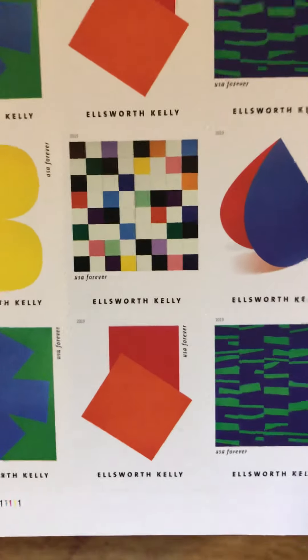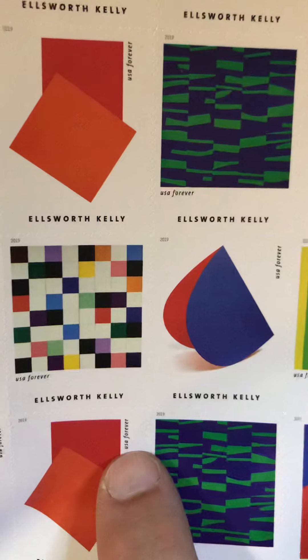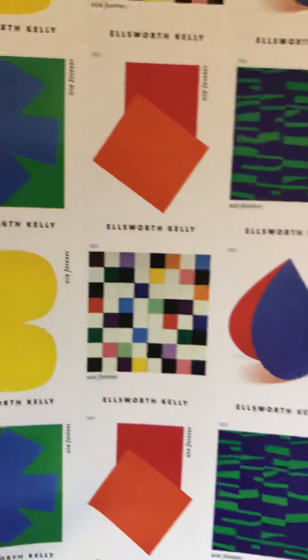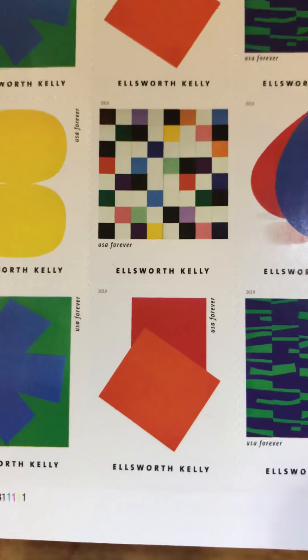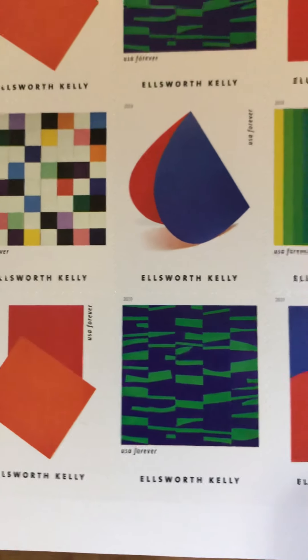If I had any criticism, it would be that the font is so small for the 'Forever USA' and the year that once these go past their prime in the future, people are really going to have to look at them closely to determine how much they're worth.